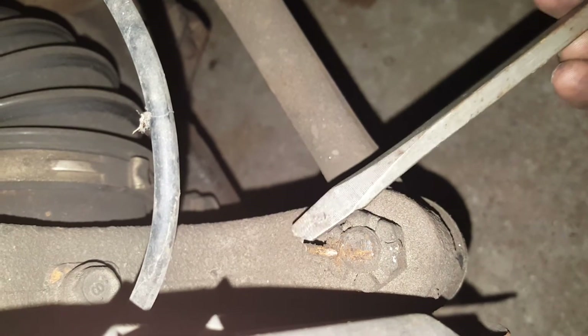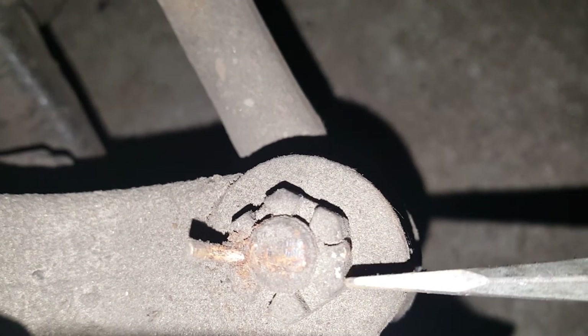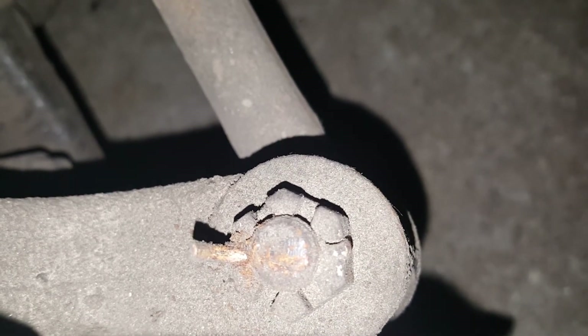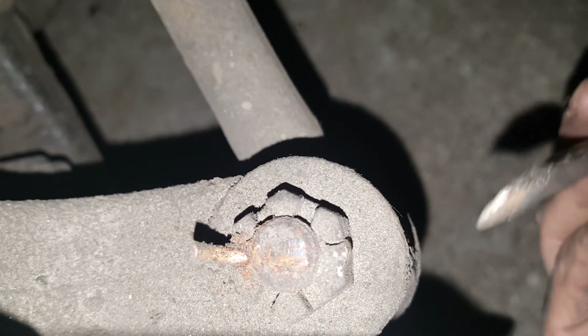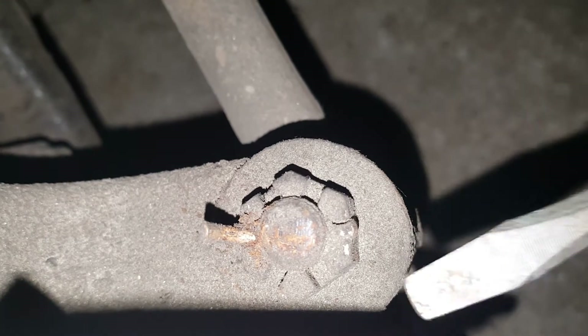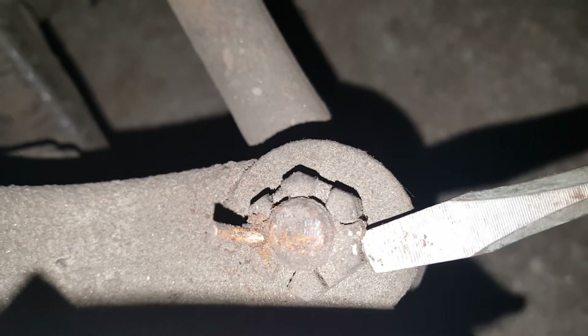Basically what we're gonna do is bend this upper tab up and down until it snaps off, then bend the lower tab up and down till it snaps off. Now if you look real close, you'll see the other side of this cotter pin head — the bolt is actually super tight on one side and loose on the other. That means after they put the cotter pin through, they cranked it just to keep it tight so the cotter pin wasn't wiggling and possibly falling out.